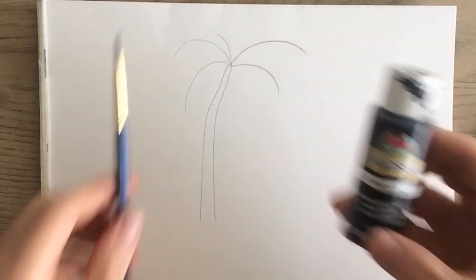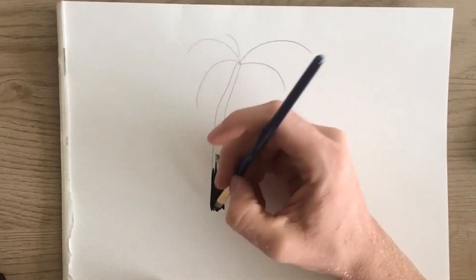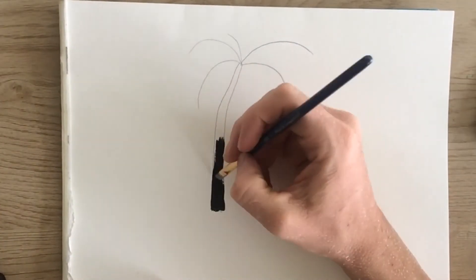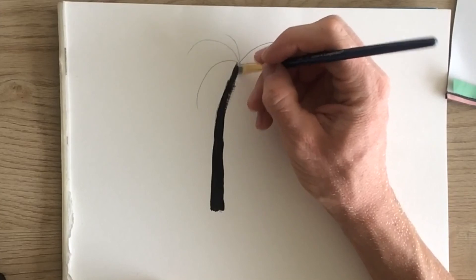Now that we have our structure, let's fill it in with some black. I'm gonna fill in the trunk and then I'll do the branches next. I'm just putting a small amount of paint on my brush and then making small dabs as I go up the trunk.